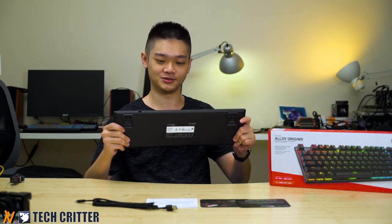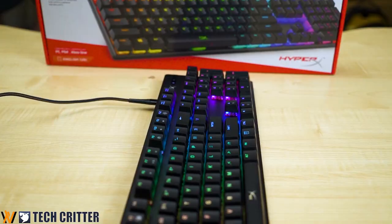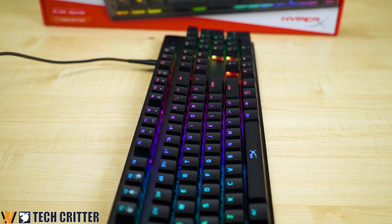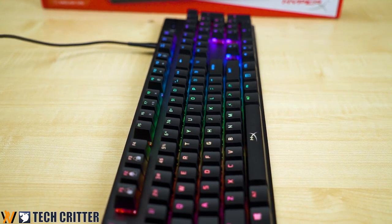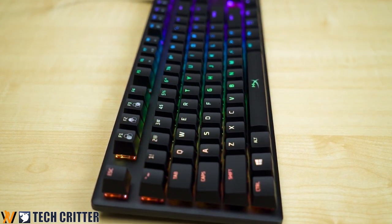This keyboard is kind of similar in terms of design language. As you can see, it's still using a floating key switch design, but this time around it has rounded edges around the sides, which gives it a really slick look compared to last time.